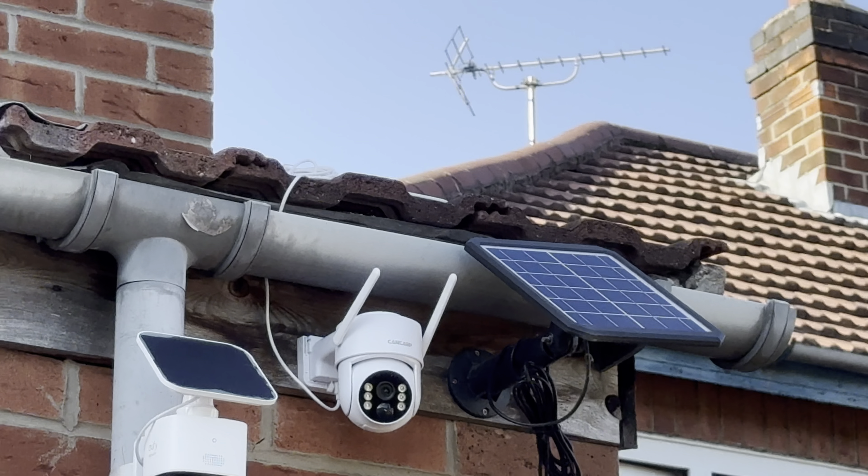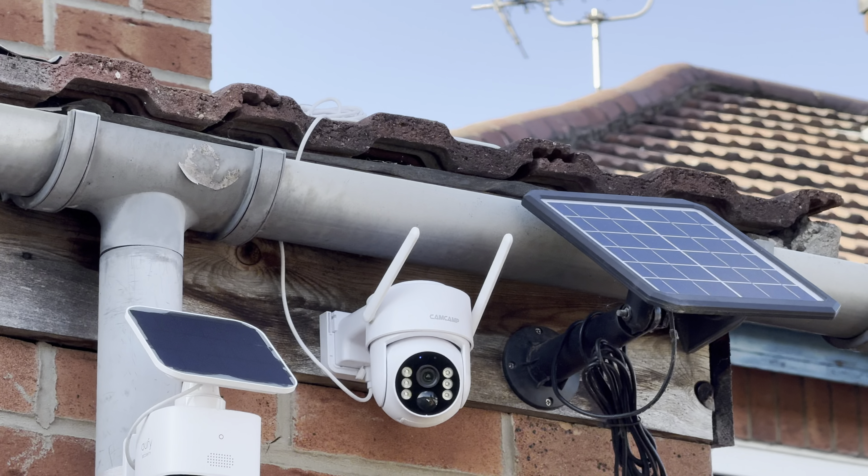Camera one is attached to the top of the porch facing the front of the driveway. The solar panel is literally just resting on top of the porch cover — not mounted in any special way. If you zoom out there's shade between both houses, so it's not getting direct sunlight for much more than an hour or two.